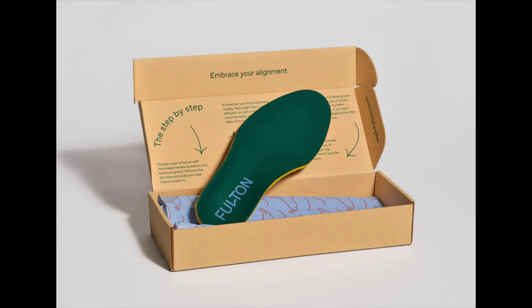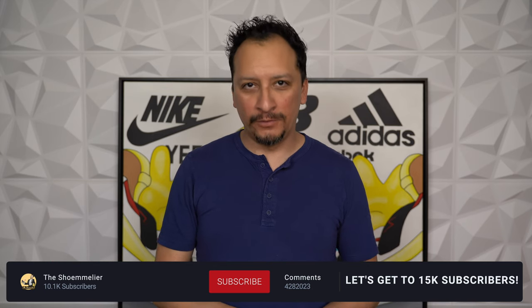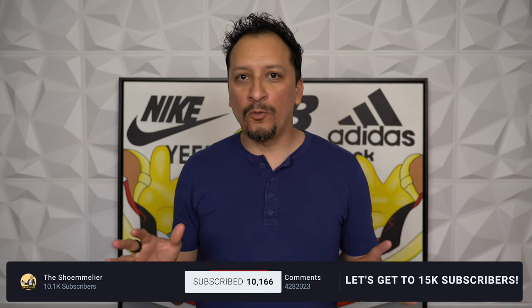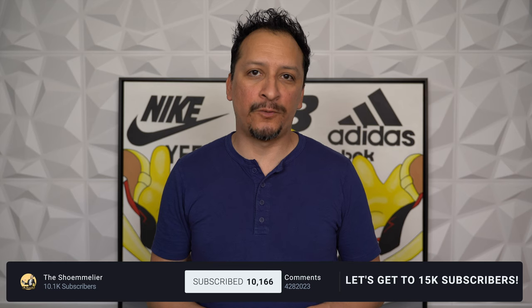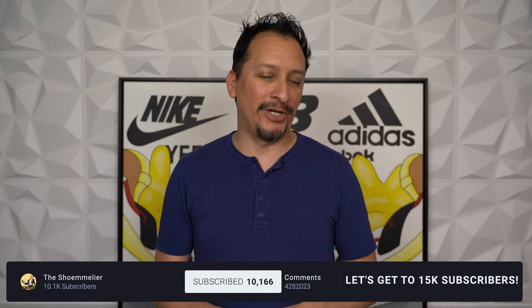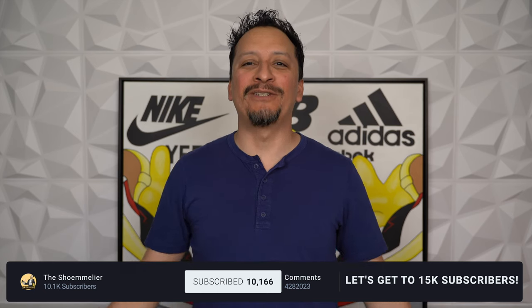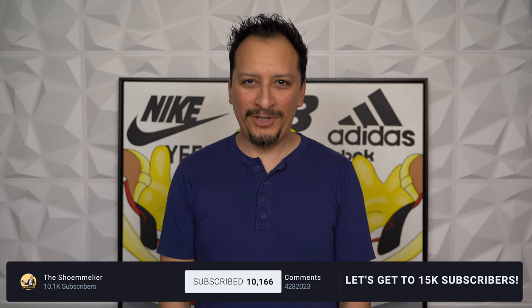Fulton insoles can be purchased in-store at select REIs, Nordstroms, and of course their website, walkfulton.com. And that's it for my review of Fulton insoles. If you have any questions or want to know more details about my experience wearing these insoles, leave a comment in the comment section down below, and I'll be sure to mix it up with you. So to all of you out there, wherever you are, thanks for watching. Stay tuned to Just Chill — till the next episode.